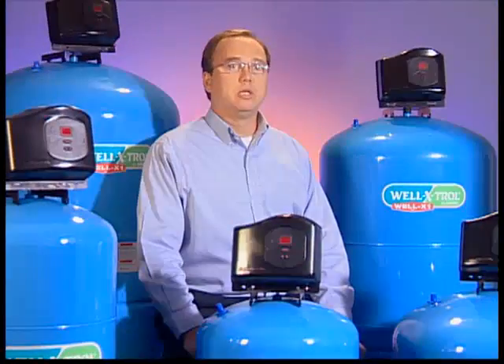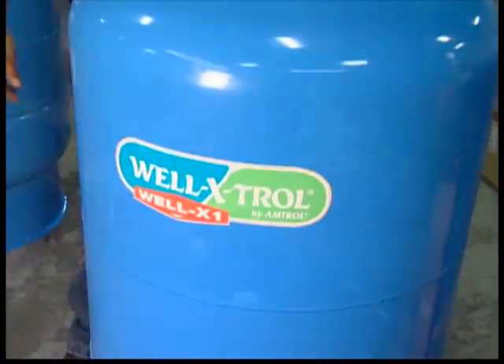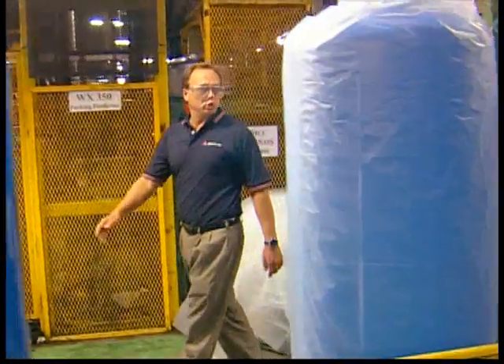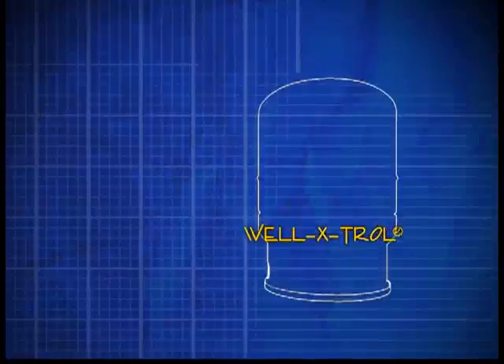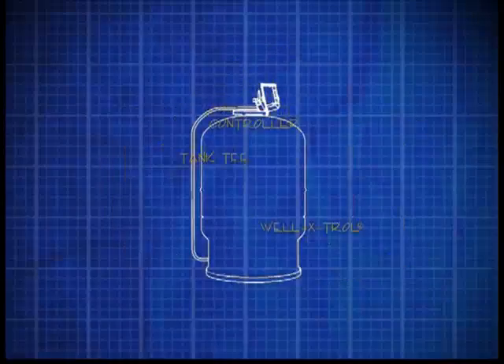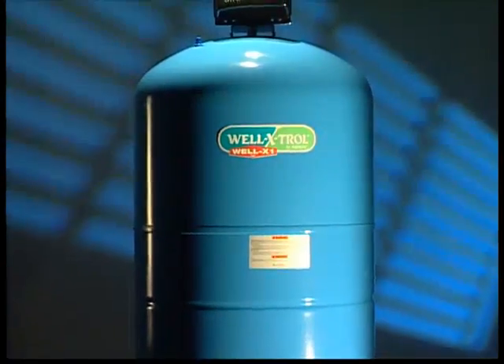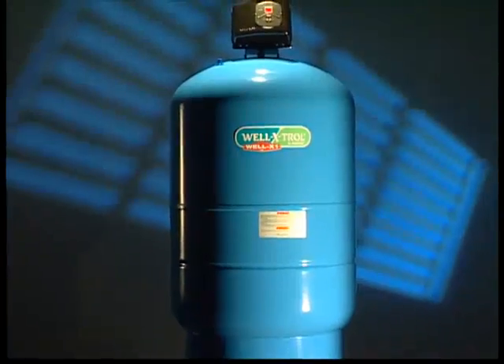What the Well-X-1 is, is a system approach to the product. It's no longer just supplying components to the installer. What we have with the Well-X-1 is a combination of components that Amtrol has installed and assembled together — components like the well tank, the controller, a pressure relief valve, and piping. The Well-X-1 is really an appliance where we're combining the features of multiple components into one unit.